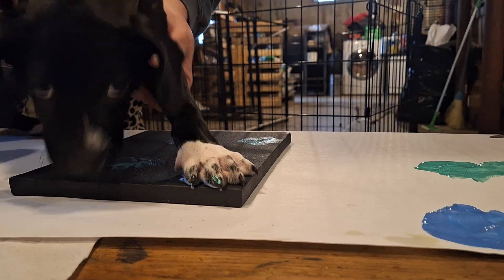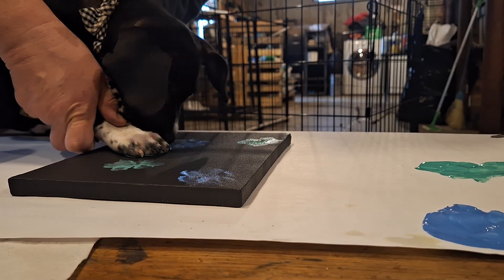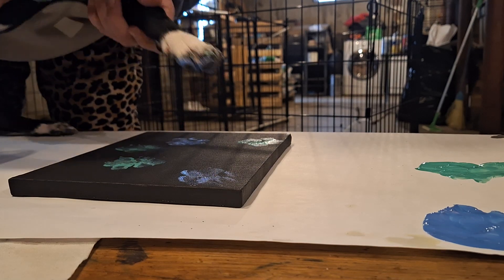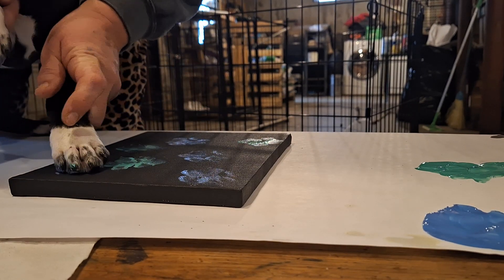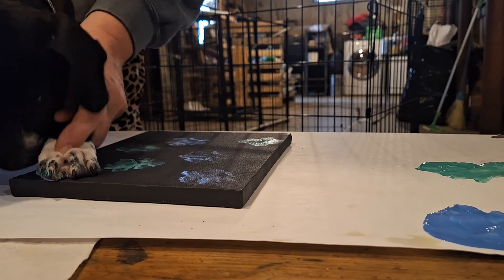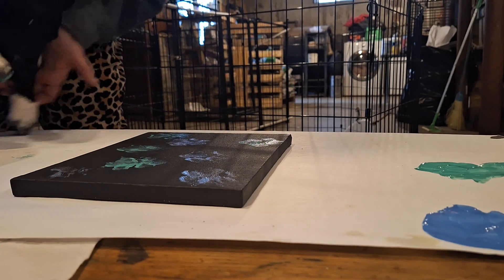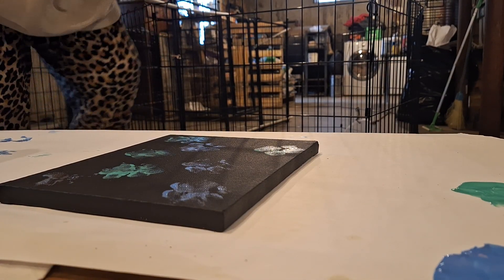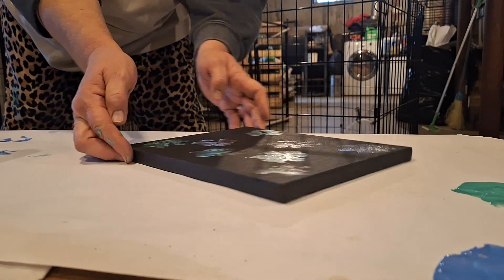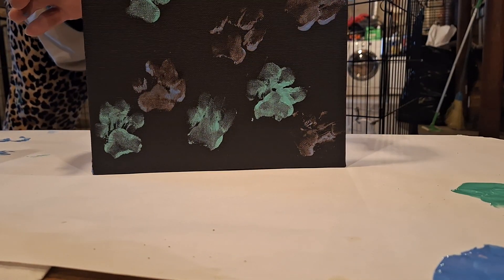So pretty! Your mama's just gonna love this artwork, yes she is. You're such a good boy, oh he's so sweet. All right, that's it — and if this works, this is Albert's finished product for his mama.